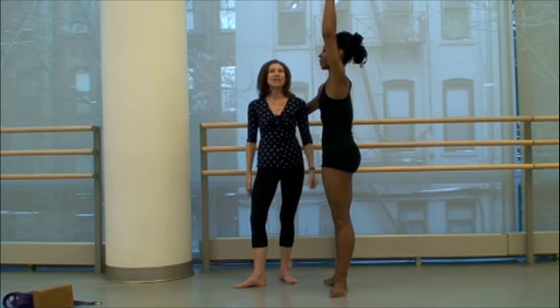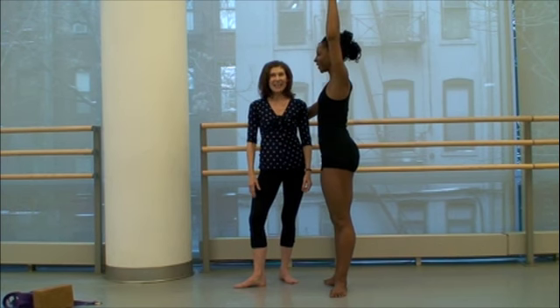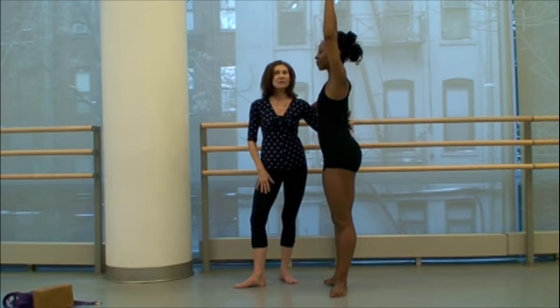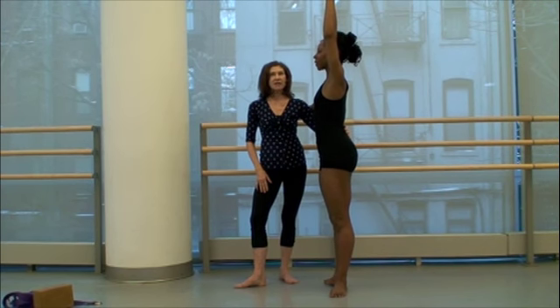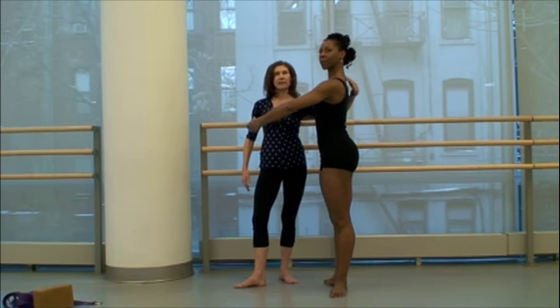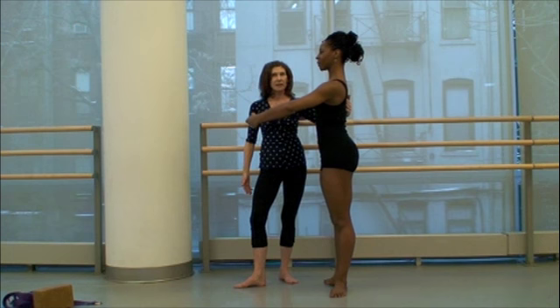Teresa, completely let that go. Just let it go. Now you can see the natural curve in her spine starting to come. She's getting her arm forward so you can see her neck a little better — she's getting a little bit better curve in her neck. These are the natural curves of Teresa's back, and we want to keep those curves. We don't want to get rid of them.